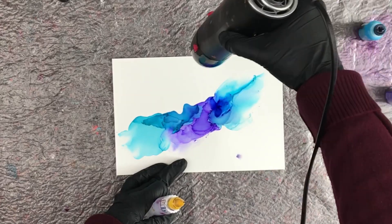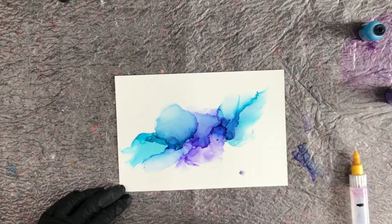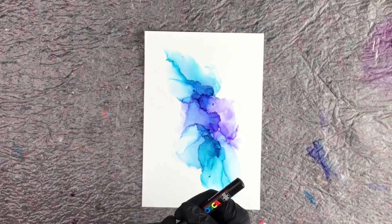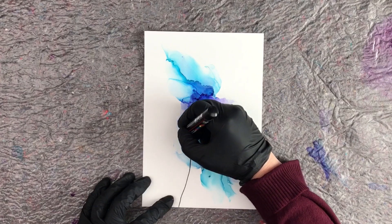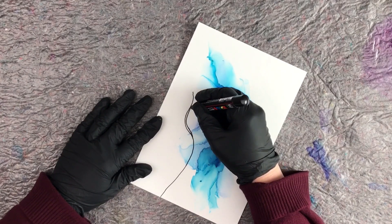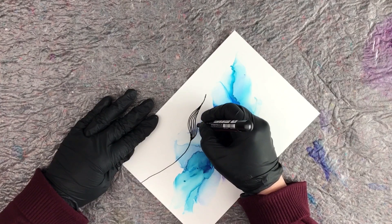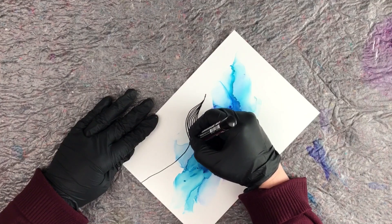I do that a lot — the wispy look, the fades — it just gives it something different. You also get some cool lines when the ink dries on top of each other. You can make this as wispy as you want; there's really no right or wrong. Now we're going to do a little bit of drawing on this. I'm using a Posca pen — black — and I'm going to make cute little flowers, about three of them. I'm drawing both on top of the ink and just outside the ink, because that gives it an extra dimension and adds depth to the painting.